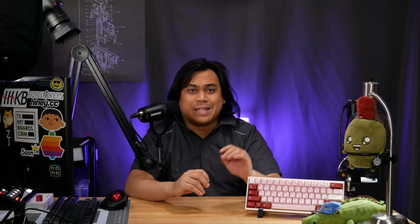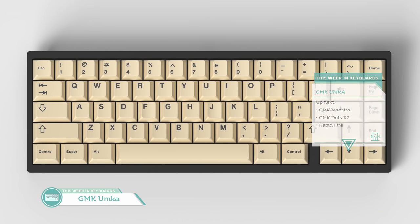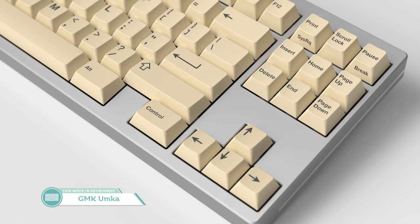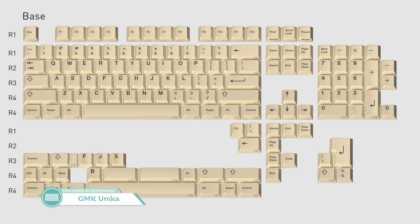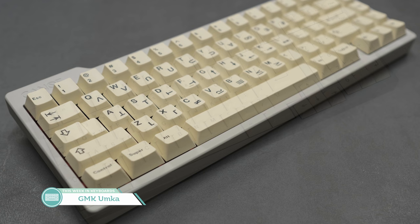Our next spotlight topic is GMK Umka from Tomberry. First introduced as a subset in GMK Carbon Round 2, Umka digs itself out from under its brother's success to run on its own. GMK Umka is black on cream, currently running on Prime Keyboards and Oblatsky Industries and other proxies worldwide. Base kit is $130, running until the end of the month. It's simple and it'll probably look nice on most keyboards — even a little bit more color than white on black.